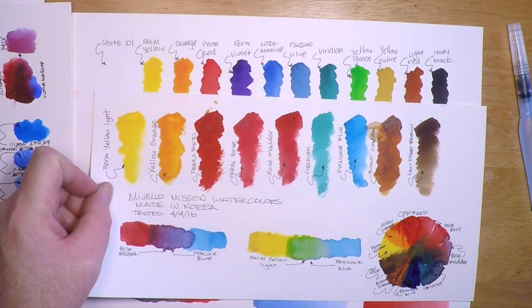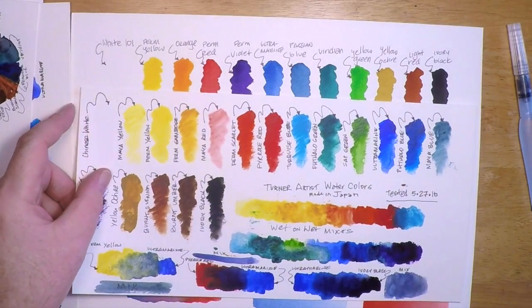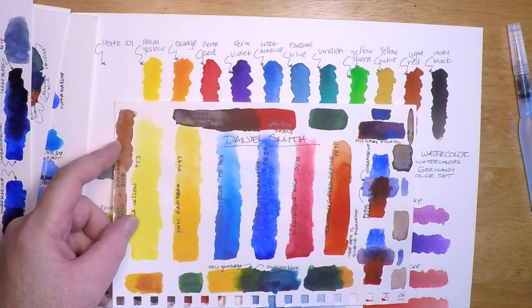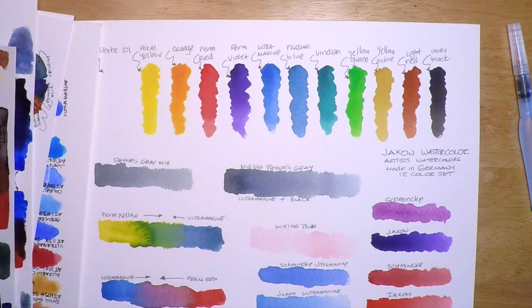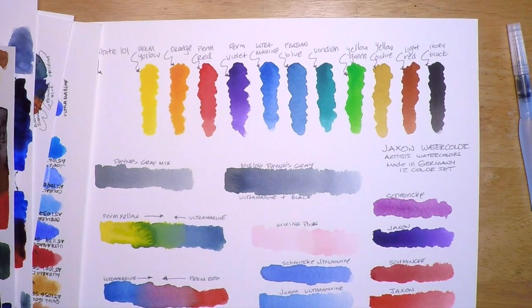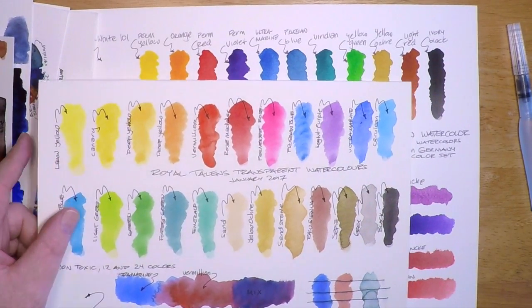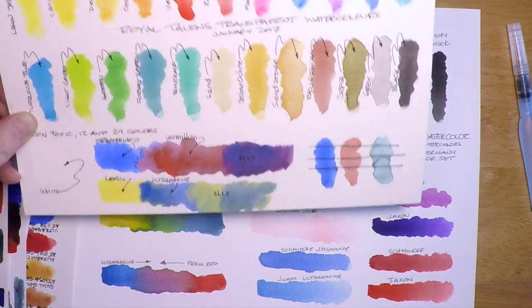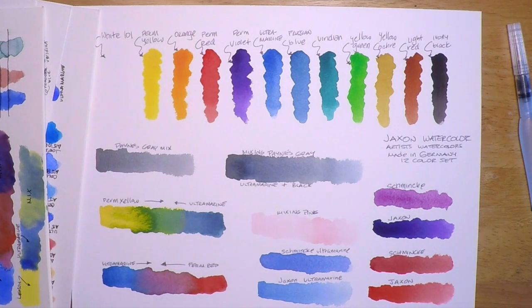There's Mission Gold watercolors — a lot of people love those paints. There's the Turner watercolors too — that was a quick look. Daniel Smith — really good watercolors, lots of single pigment and very lightfast watercolors in the Daniel Smith line. And Royal Talens transparent watercolors — there's no comparison there; I consider those more of a student grade, although they have a pretty cool variety of colors. I just don't use them much beyond basic sketching.